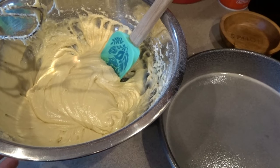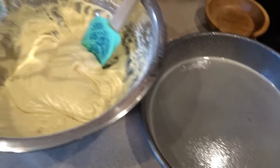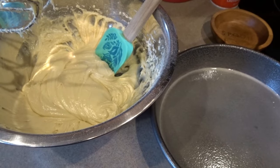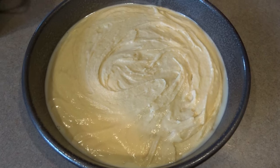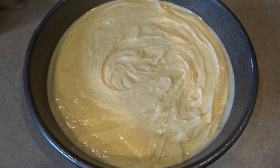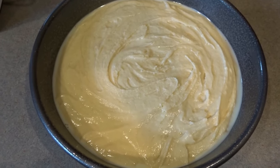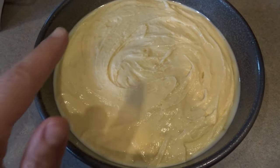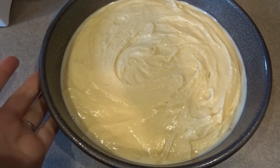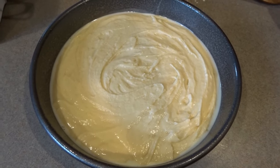I have finished mixing up my cake batter and I've given my cake pan a generous coating of pan spray. I'll use my rubber spatula to transfer the batter to the cake pan and then we'll get that baking at 350 degrees Fahrenheit. My cake batter is in the pan and I'm ready to bake it. I will check it part way through and bake it until a knife or cake tester inserted in the center comes out clean and the cake starts to pull away from the edge of the pan.